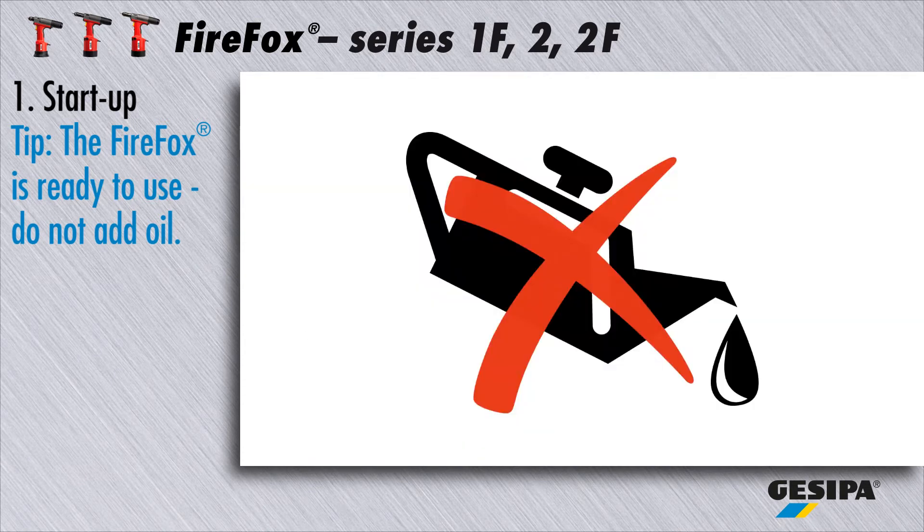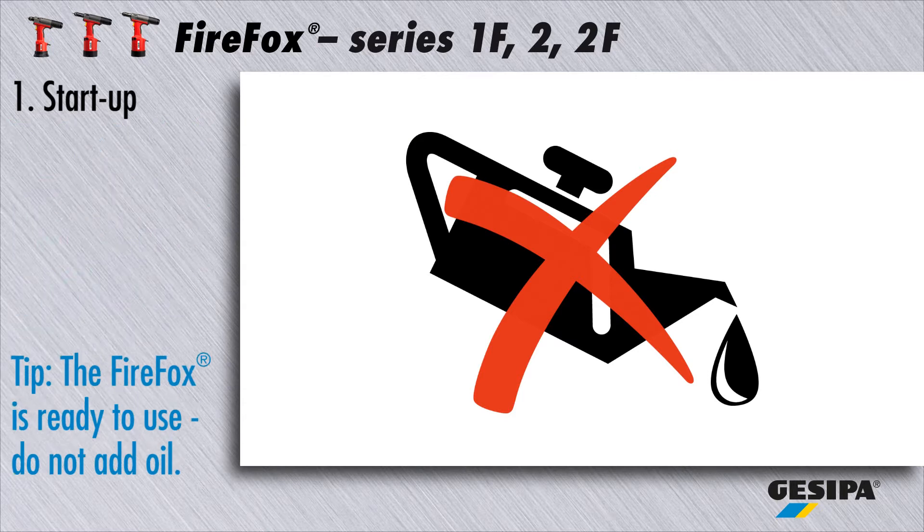Please do not add any additional oil. This can seriously damage your high quality Firefox.